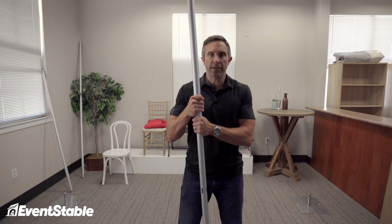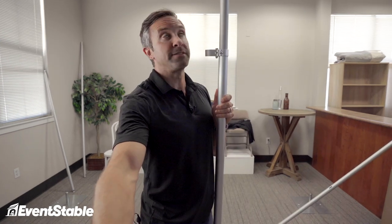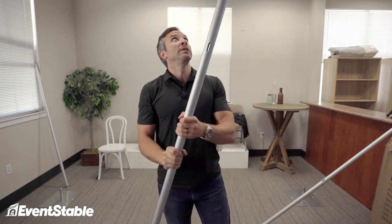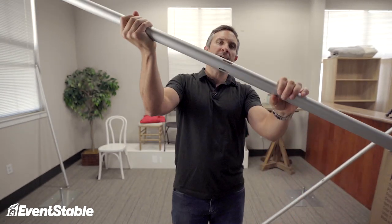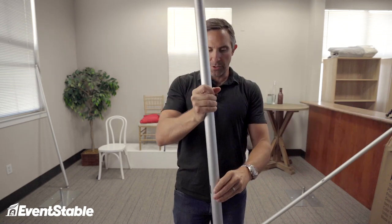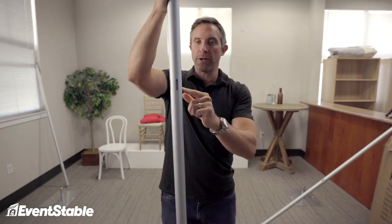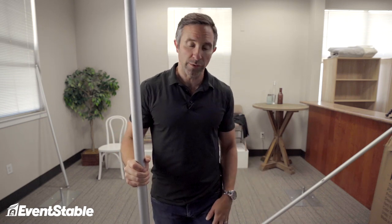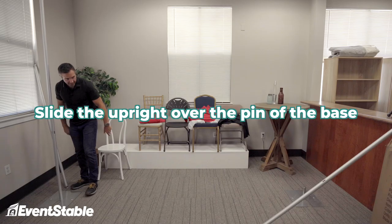Next step is the uprights. We have a fixed height upright and an adjustable height upright — the adjustable one extends up to ten feet. For this one, I'm just going to use my trusty eight-foot fixed height upright. You're going to have cutouts on one end and cutouts about three feet up in the middle. The cutouts on the end go at the top. The cutouts in the middle are for drape supports for a three-foot high section that might go in between a trade show booth. Then all you do is slide the upright over the pin portion of the base for a nice tight fit.